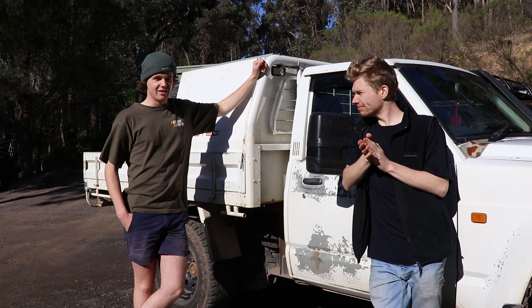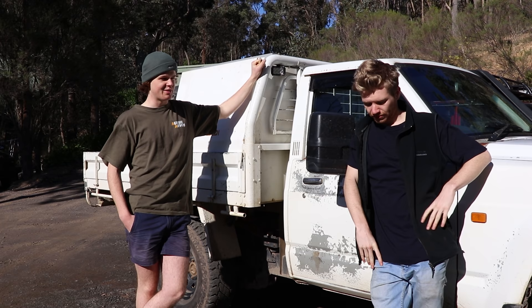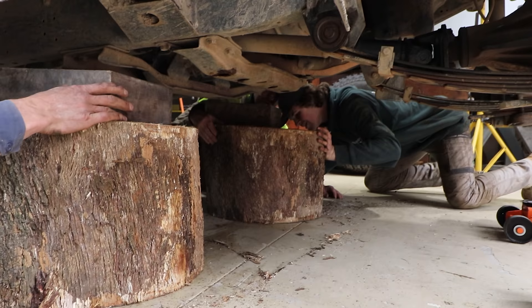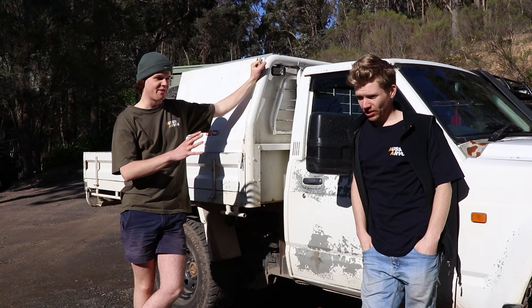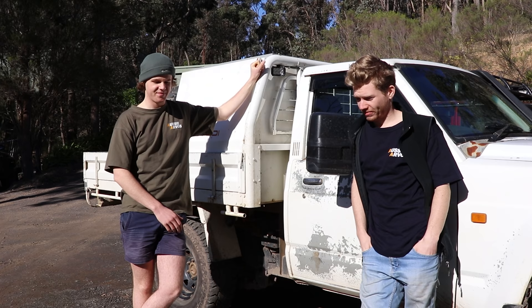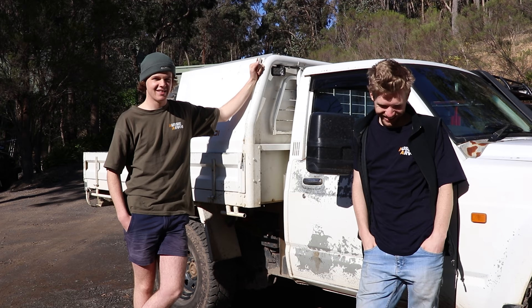You guys that have watched the channel for a while know that we've done a fair few things to these cars and managed to do them all in the traditional way that most people do. We've pulled gearboxes out, suspension, swivel hubs, changed engine oil, all the servicing, diffs — everything underneath the car. And look, this was fine, but there comes a time in a man's life when he has to upgrade.